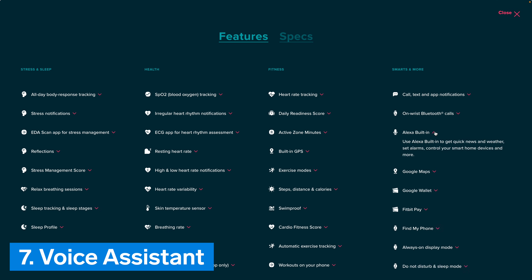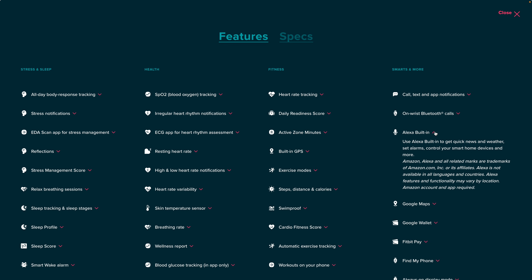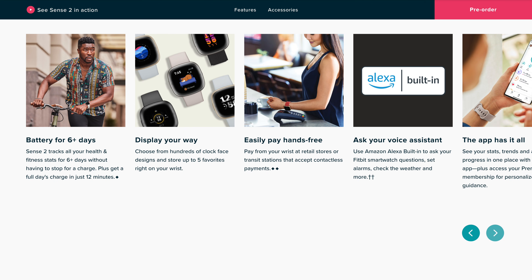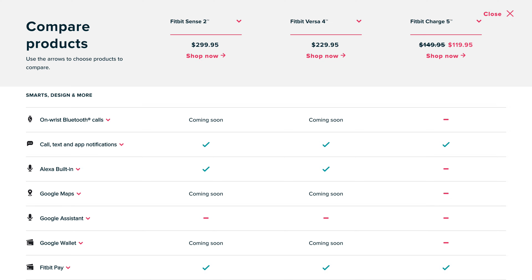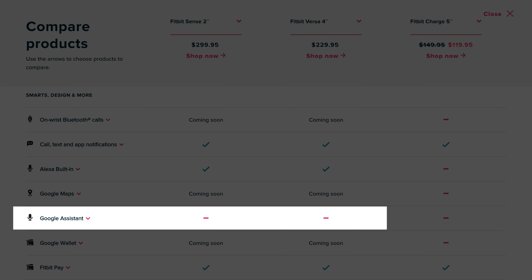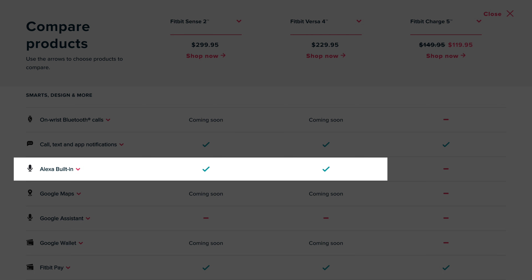Number 7: Voice Assistant. The original Fitbit Sense had two options for a voice assistant, Amazon Alexa and Google Assistant. Oddly, Google Assistant seems to be missing from the Sense 2. Only Amazon Alexa is listed in the features list, and Google Assistant is listed as unavailable on both Sense 2 and Versa 4 in Fitbit's own comparison table. So it does seem like Google Assistant has been removed, which is odd considering Fitbit is owned by Google.